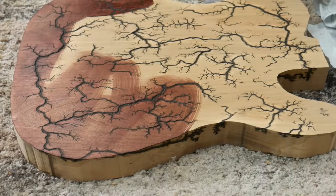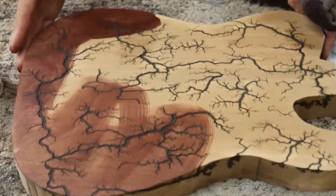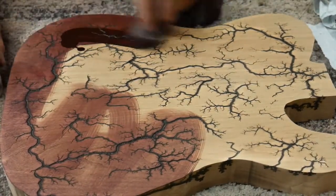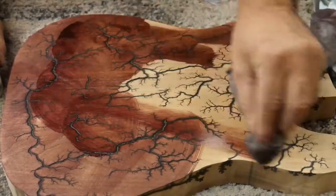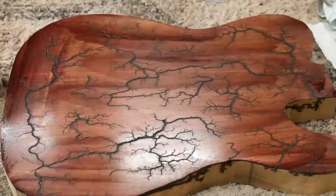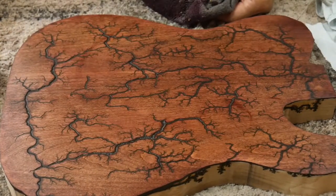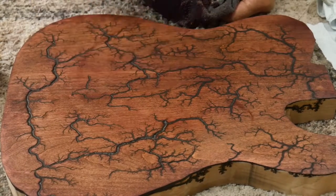I kind of already started before I turned the camera on, but I'm going to stain it with some black cherry stain. I've sanded it with 220 all the way up to 600. I need to let this dry for an hour and then I'll mix up the epoxy and we'll put some epoxy on it.